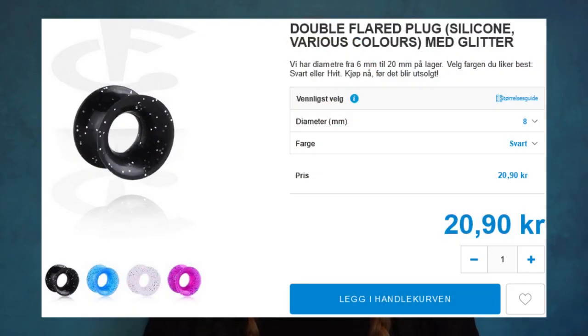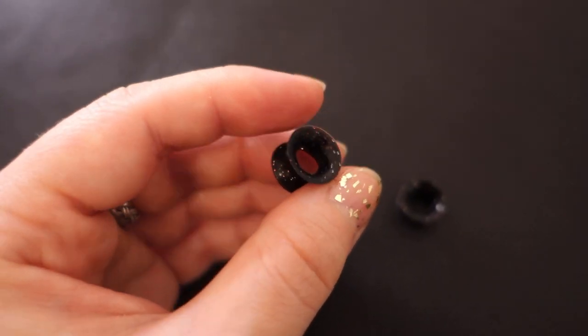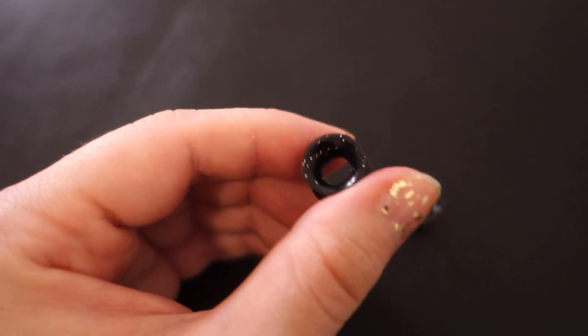The fourth pair of silicone tunnels are the ones I did return, mostly because they ended up looking different from the photo online. They're plain black tunnels with glitter, and they also have the smaller hole on the inside. In the picture online there was only silver glitter, but when I received them they actually had red and gold glitter — which I honestly kind of preferred, I really liked that color combo. However, the glitter wasn't really that noticeable, and since I already have a pair in plain black with the larger hole that I prefer, I decided not to keep these.